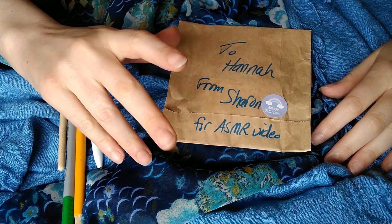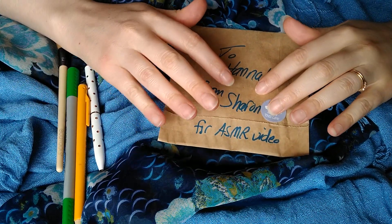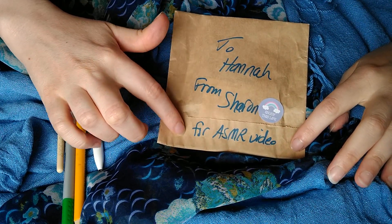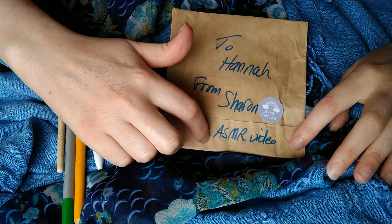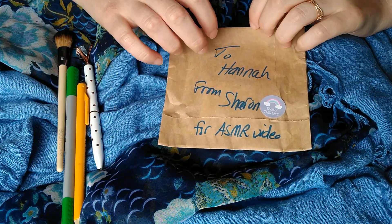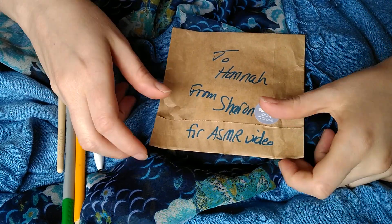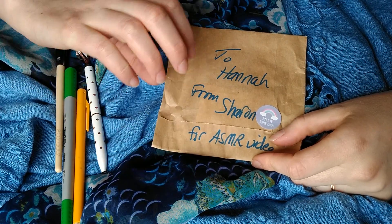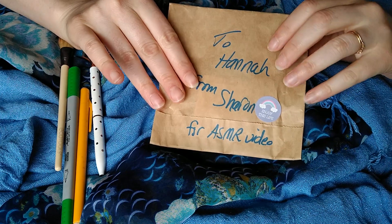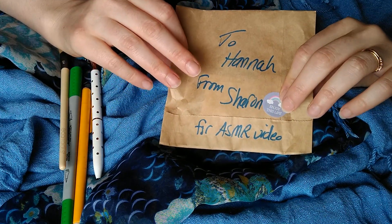Hello. My name is Hannah. Welcome to ASMR Like a Sandbox. Today is a special video because the items for it were given by my friend Sharon.